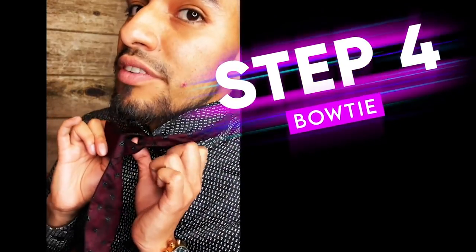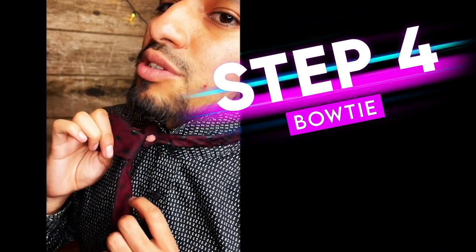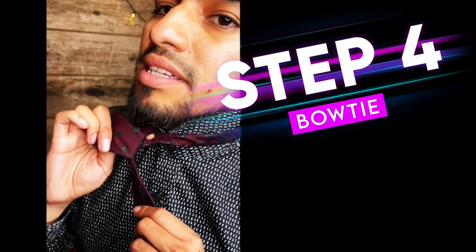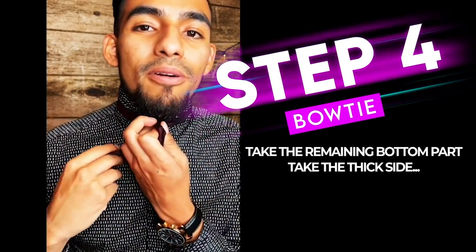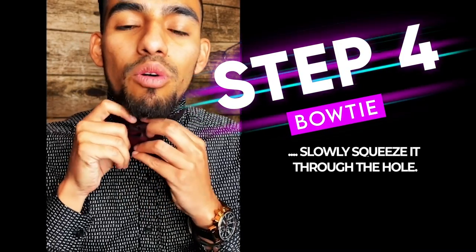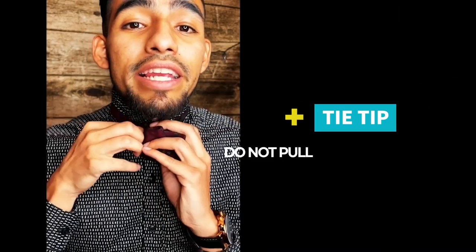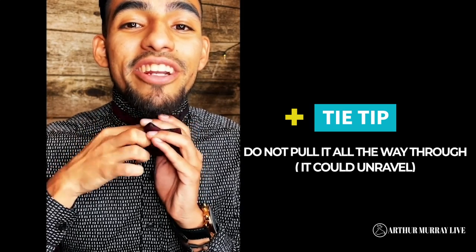For step four, if you notice, there's a little hole right here that I created when I pinched. That's where your bow tie is going to be coming through in a second. So take this remaining bottom part, you're going to go ahead and take the thick side and slowly start to squeeze it through that hole. Now be very careful to not put it all the way through because if you do, you're going to unravel and you have to start the whole thing over again.